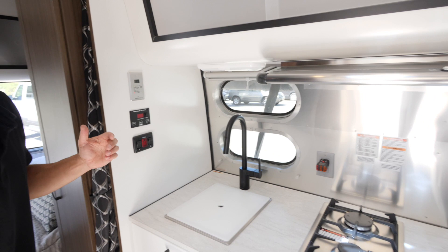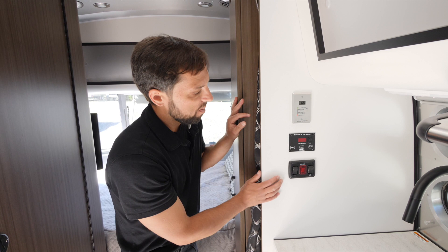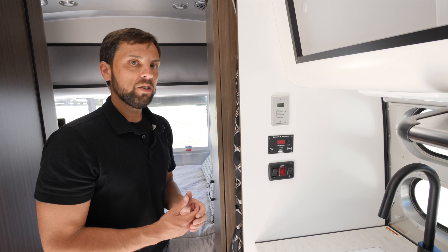The water heater is the Atwood XT series — gas and electric; you choose which side to use. If it misfires on gas, a red light will come on to indicate the water heater misfired. Up is on, down is off, and you can have both on at the same time. It's a six-gallon reservoir but has a mixer valve that preheats the water before bringing it into the tank, giving you nine gallons of continuous flow hot water off a six-gallon tank — pretty impressive.